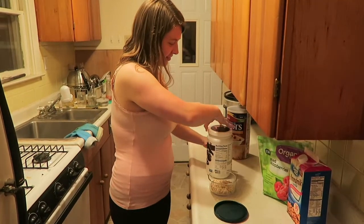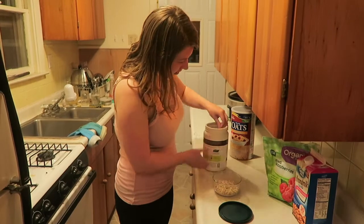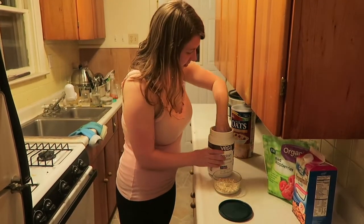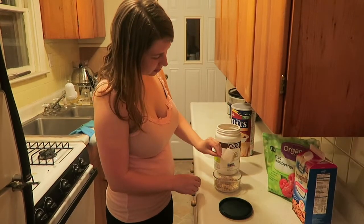I start off prepping my breakfast for the next day. I'm a teacher and have some pretty early mornings, and I don't really like doing very much in the morning, but have to get ready somehow. I'm going to start with some overnight oats. This is a really simple and healthy breakfast.